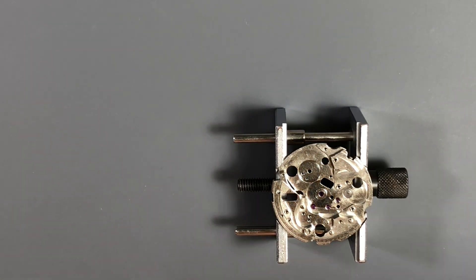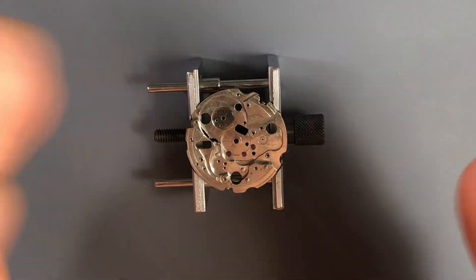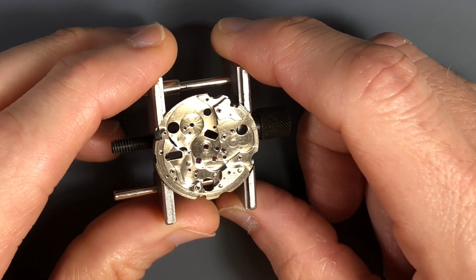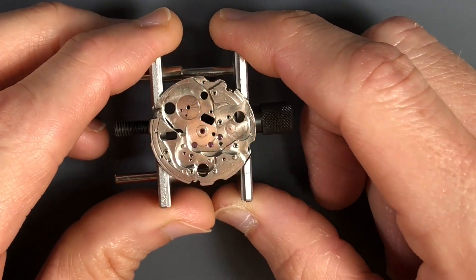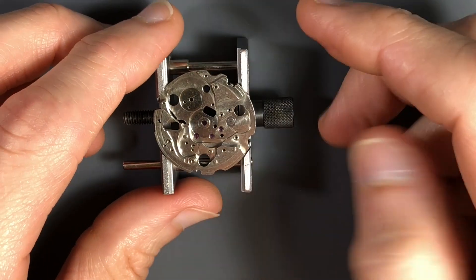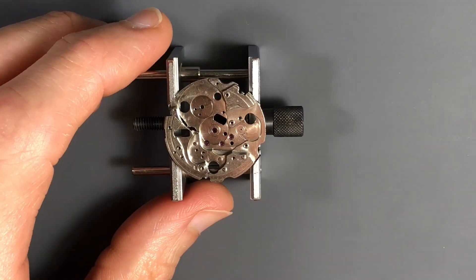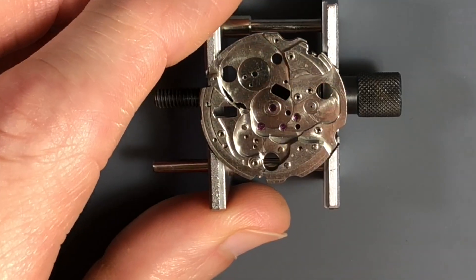Moving on to the main plate — if you remember, there was a bit of a hazy film all over the plate on both sides. I was very happy that it cleaned up as well as it did. There's nothing like a fresh clean main plate to start things for reassembly. All of the parts cleaned up just as well — this is going to be a great movement. Very little wear here. No wear on the arbors on either the main plate or the barrel bridge, so I'm pretty confident we'll have some good performance out of this watch.